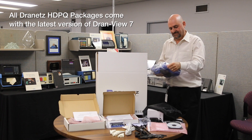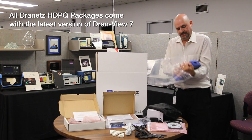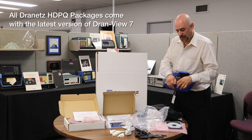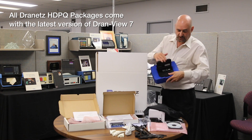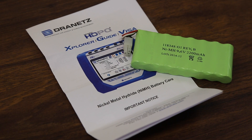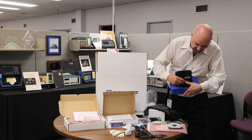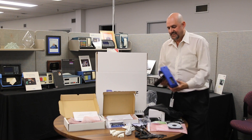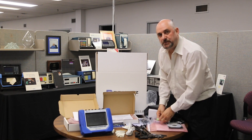The unit comes like this. You open it up, the easel opens up. The battery pack also goes in the back, right back here. And this is what you get in your HTPQ Explorer package.